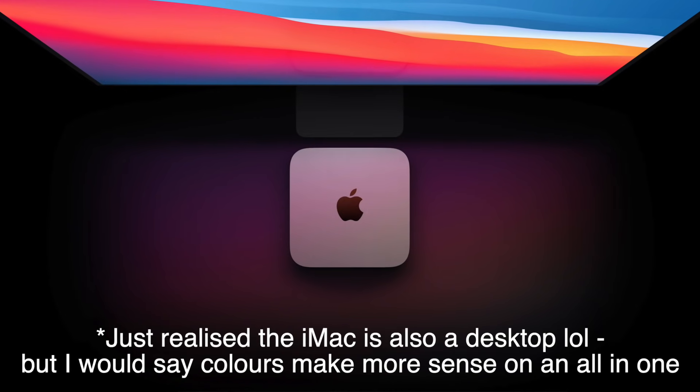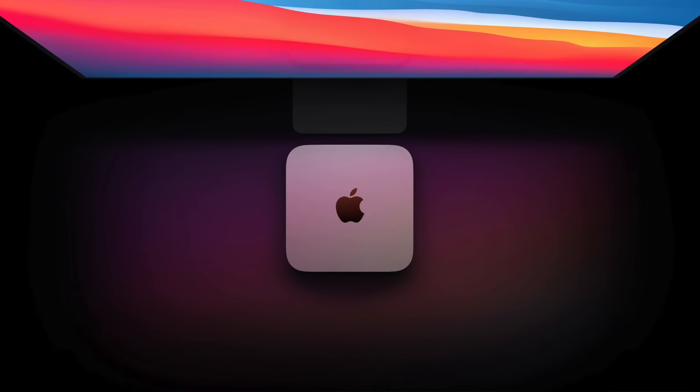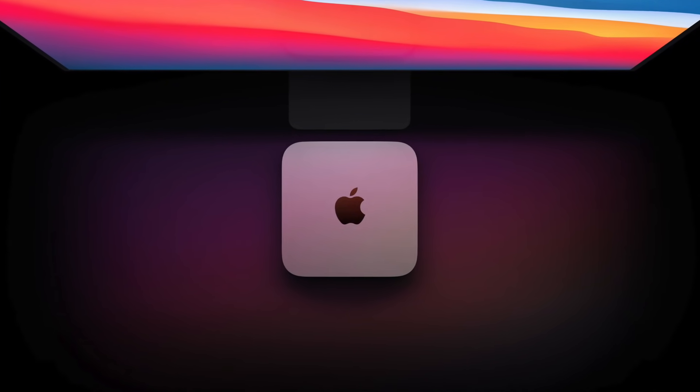With a desktop, especially a Mac Mini, it doesn't make a ton of sense to have colors in my opinion. Also remember this is the prosumer Mac Mini, and I highly doubt it's getting colors, because the colors and white bezels are for the more fun entry-level consumer Macs. The serious-looking black bezels and Space Gray editions are for prosumers, so again I doubt we'll see new colors with the Mac Mini.